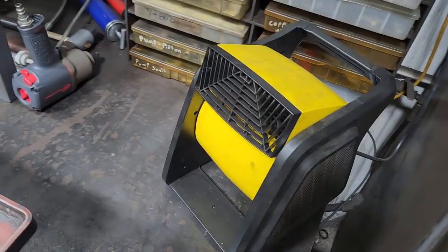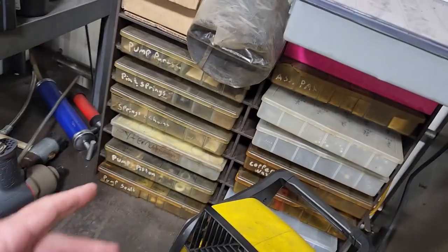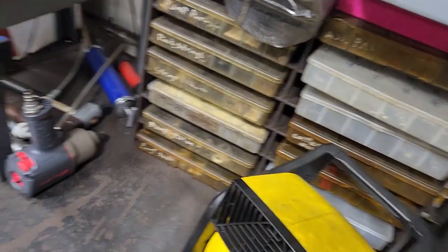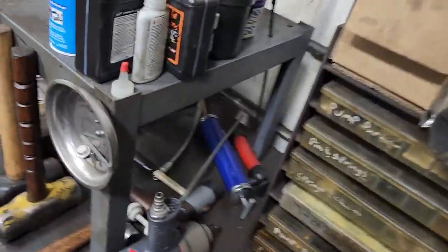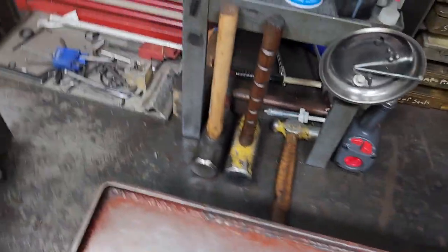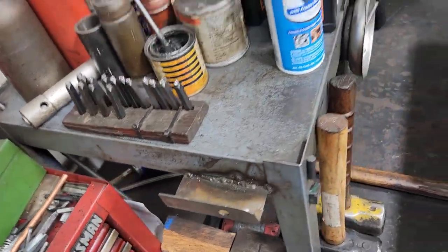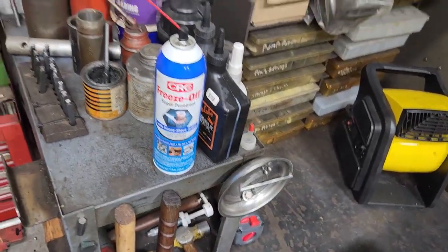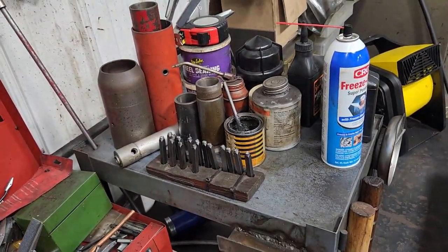Moving back around, there's my fan. This area is mostly for jack parts — bottle jacks, floor jacks, and all that. I just keep random stuff back here: my three-quarter inch drive impact, some sledges, the ball peen, a punch set, freeze-off, some jack oil, and just some miscellaneous stuff I don't use a whole lot.